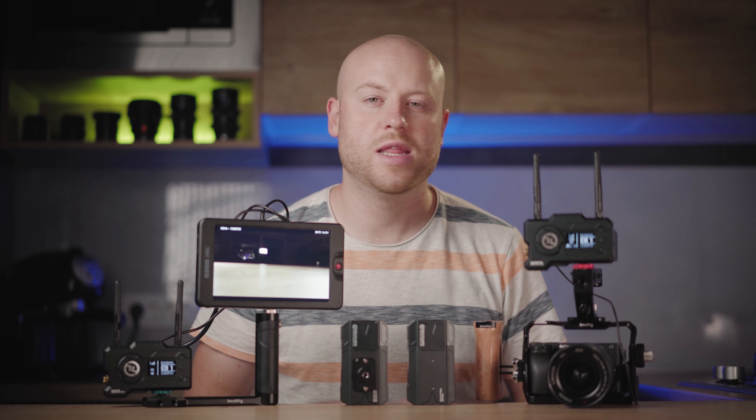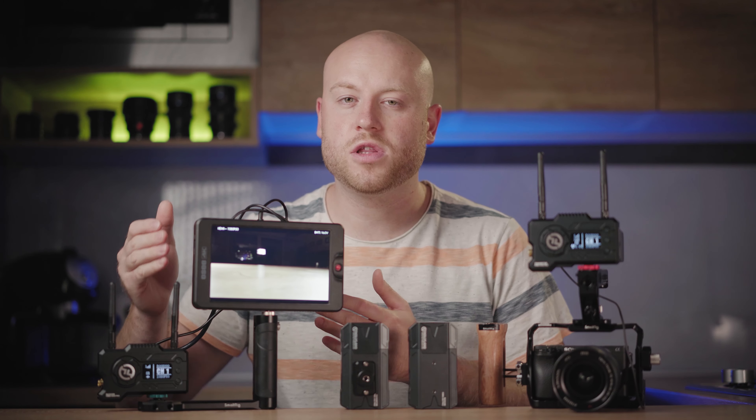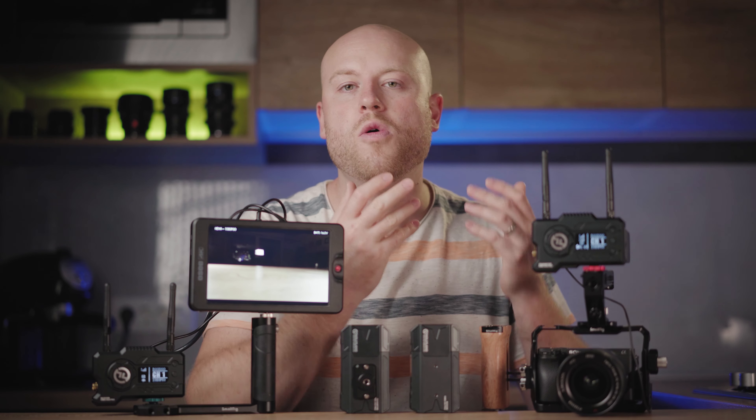In bigger productions where we need more people on the shoot, we always like to bring a detached monitor for focusing and monitoring the footage. We also use it after footage is shot on the camera — playing it back on the monitor to have a visual experience of what we shot.